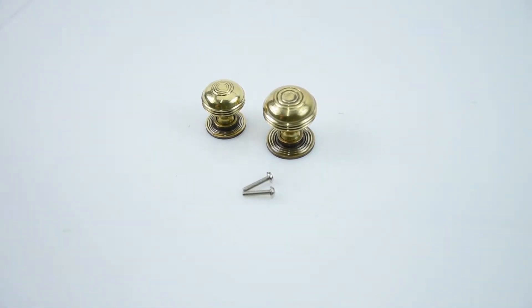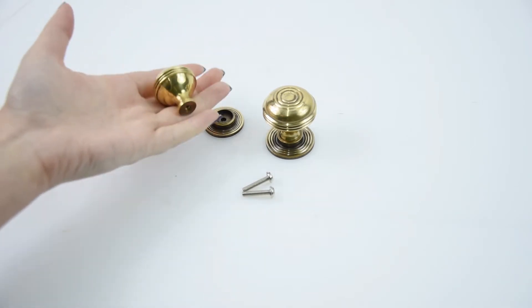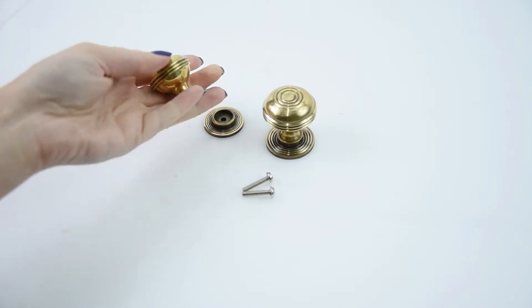Here we have the F3754 Preston cabinet knobs. They're made from solid brass, which you can really tell from the weight of it, and they're given this beautiful aged brass finish which has a lovely shine to it.